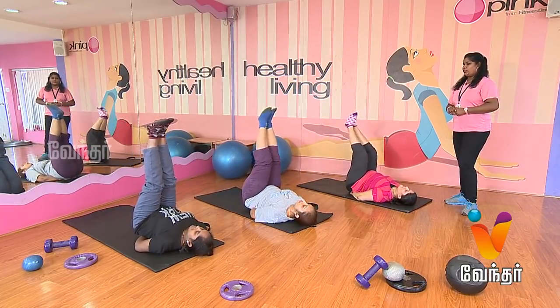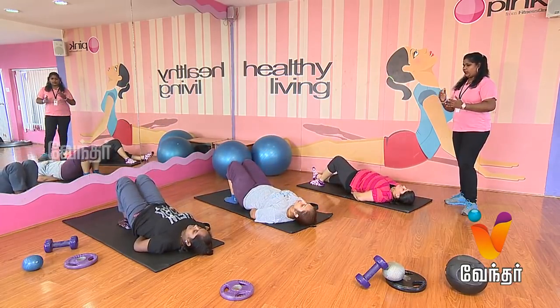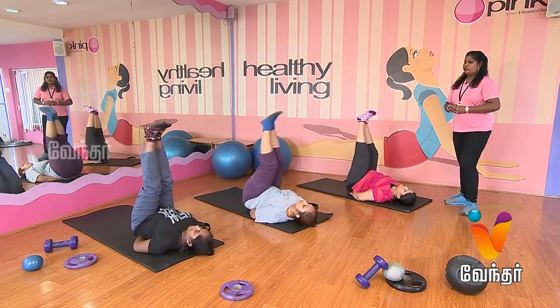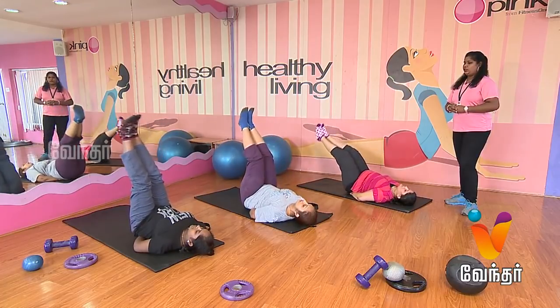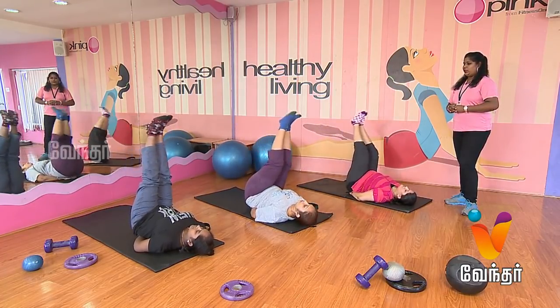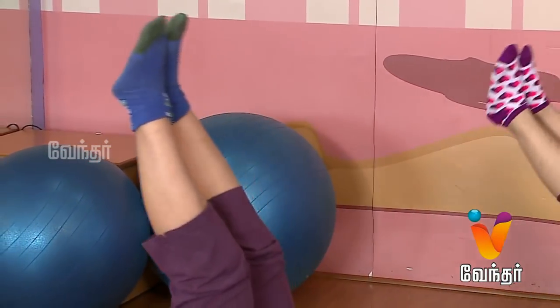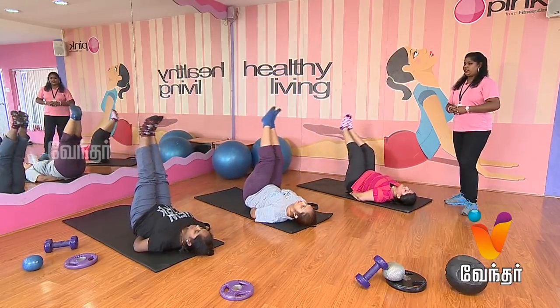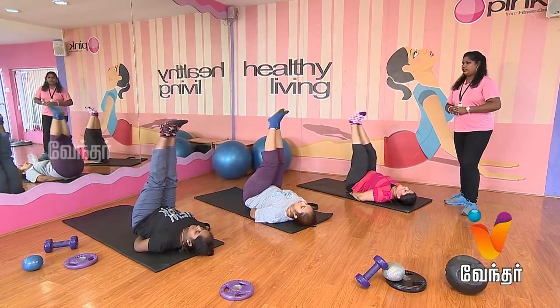Opposite side. Relax. And the other side — opposite side. Start. One, two, three, four, five, six, seven, eight, nine, ten. Relax.